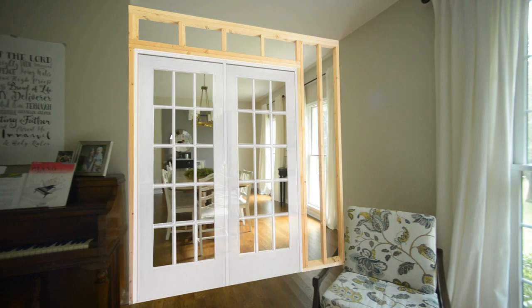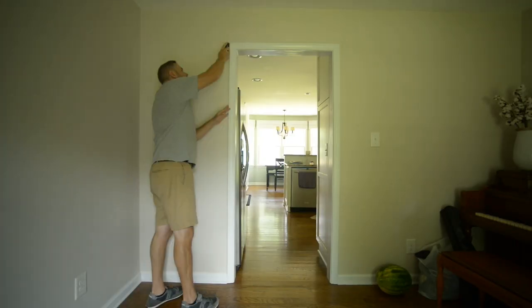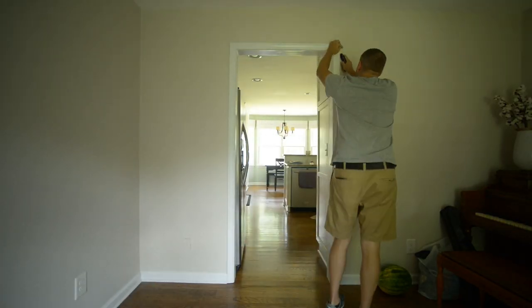Next I'm going to be enclosing this wall here. I got to frame out on that right-hand side and then install double French doors. Let's get to work on phase one.